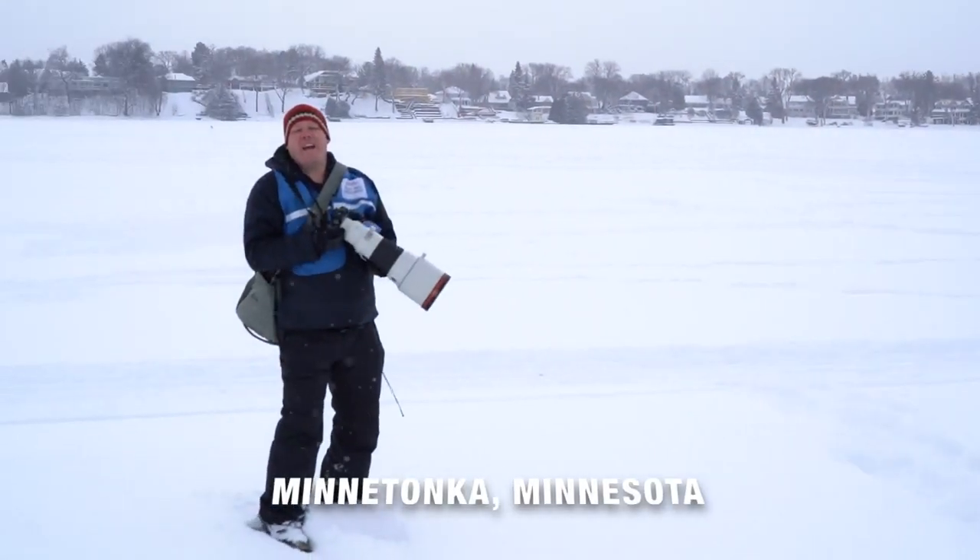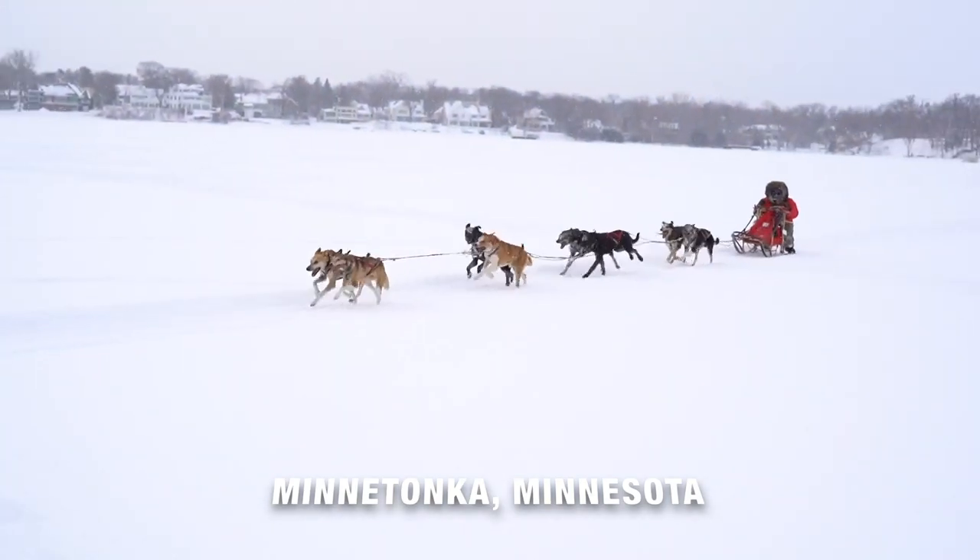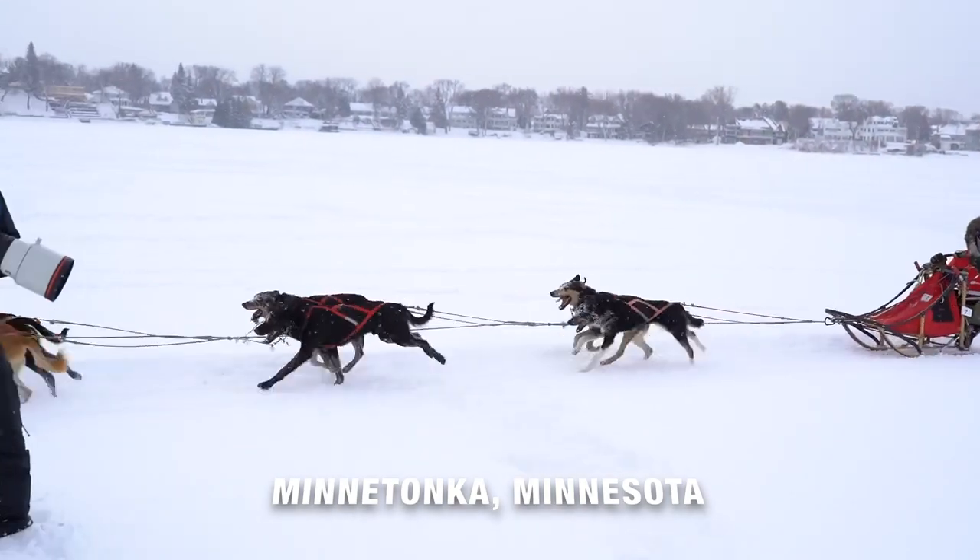Hey everyone, we are in Minnesota on Lake Minnetonka and we're shooting the A92 and we're shooting dog sled racing today.